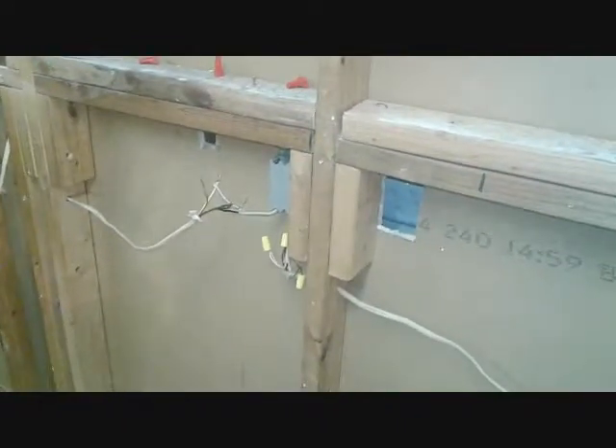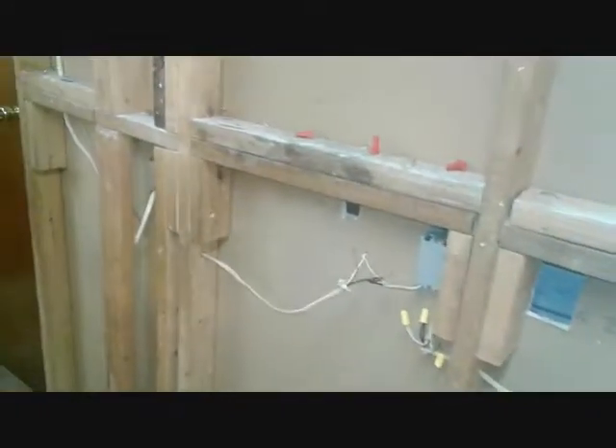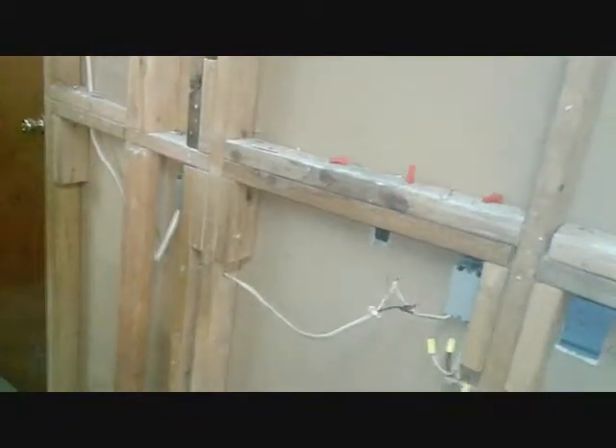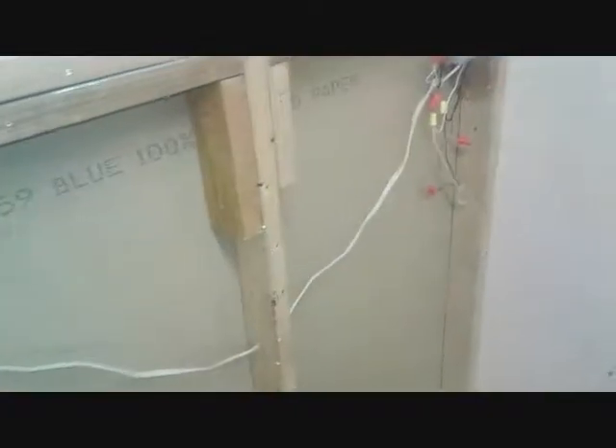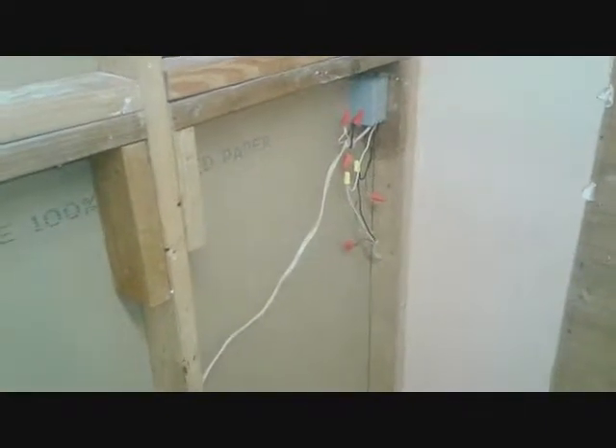You'll easily be able to determine it's that one socket and replace it. So pulling all this out and inspecting, I've decided I just need to go ahead and rewire all this. I'm noticing there's some 10-2 wire in there — I just need to do this right and get this over with. No more quick fixes. I'm going to have to put the living room project on hold today and do this now.